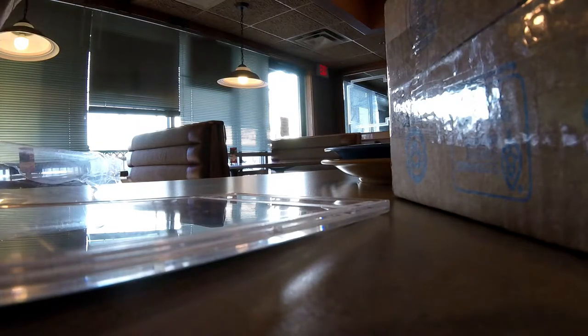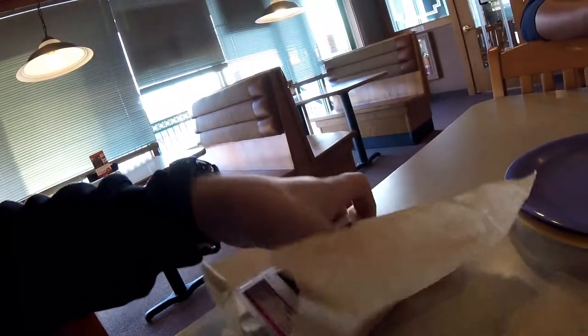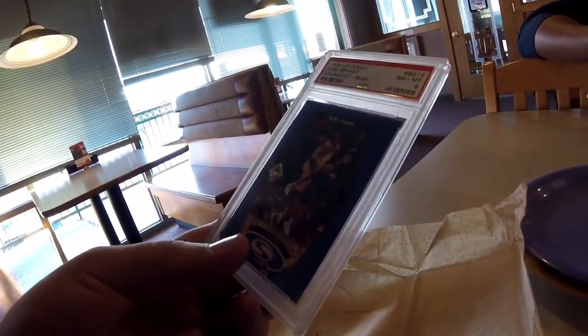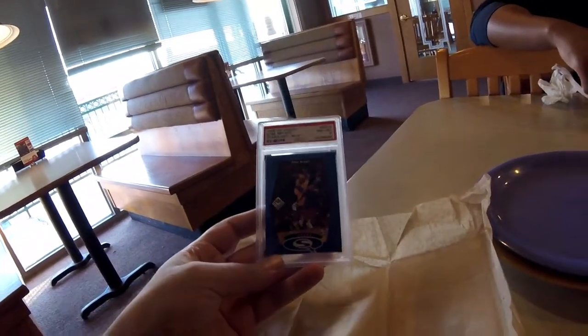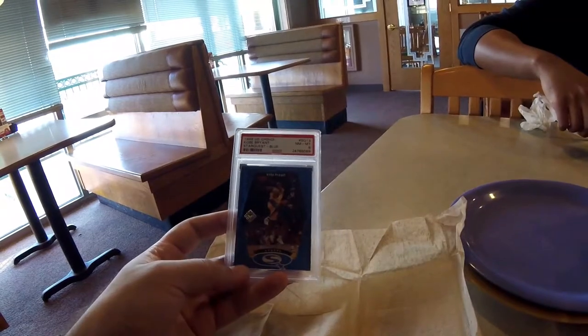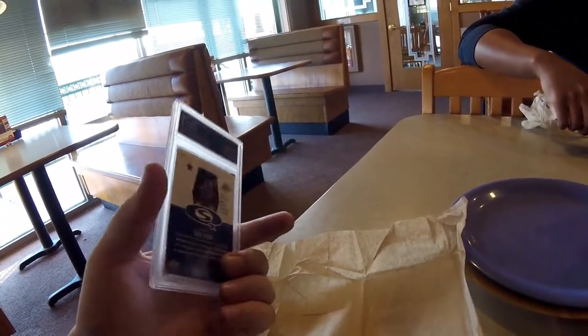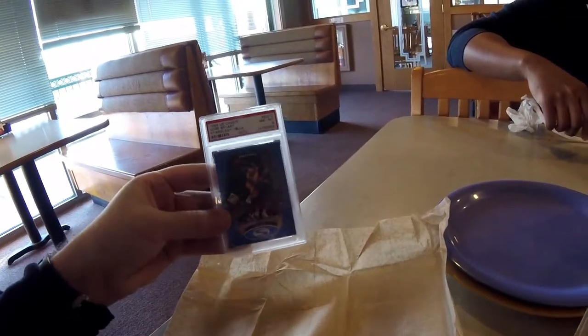The next one - oh wow, look at this. Pretty cool, they wrap it in an amp. Look at this. This one's a Kobe Bryant, 1998 UD Choice Starquest Blue. Upper Deck. It is an eight, so it's not fully mint but near mint. Not bad.